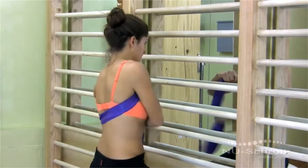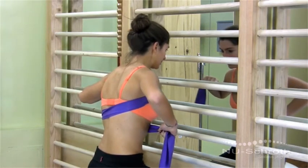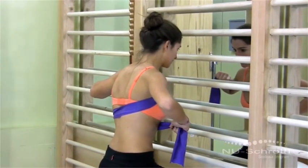Place the band around your back, then hold the end on the left with your right hand and the end on the right with your left hand. The band should cross the two flat areas of your back.